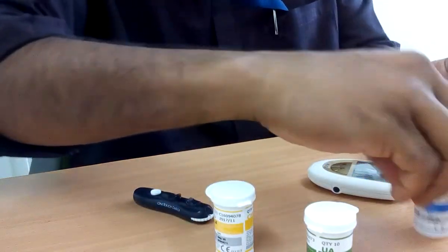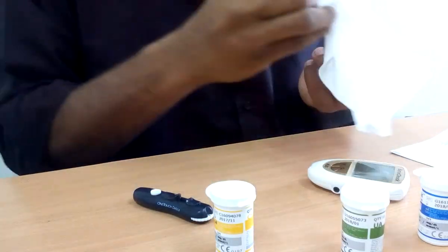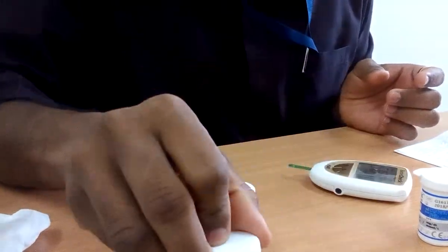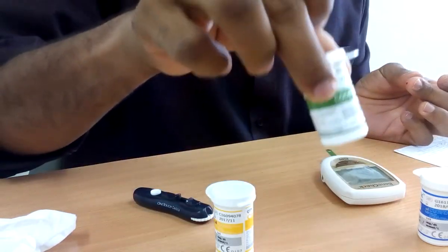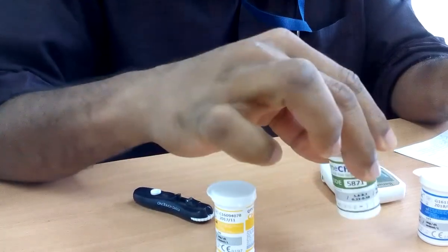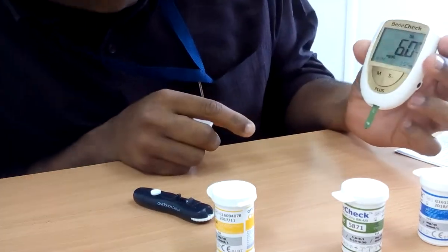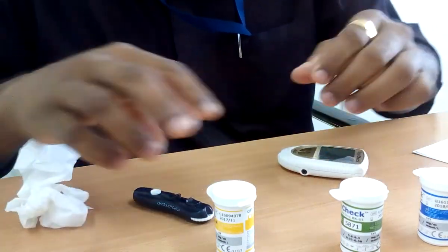Next we will check uric acid. My uric acid level — I will get a new lancet — my uric acid level is 6 mg per dl. Also, you should close the strip container quickly because it is a sterile container; you should protect it from contamination.